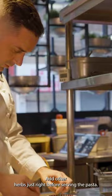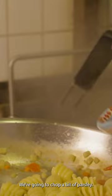We add other herbs just right before serving the pasta. We're going to chop a bit of parsley. We add all the fresh tomato we have left. We add back the sea bass that we previously cooked.